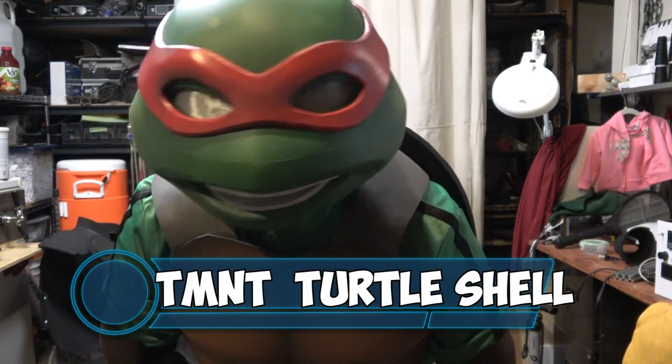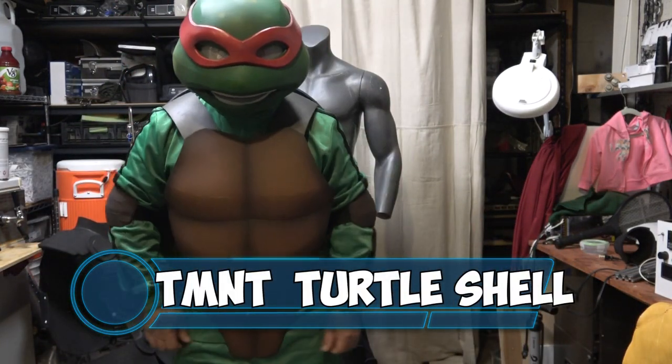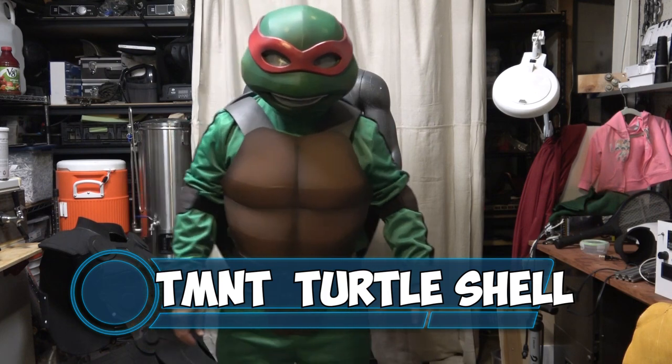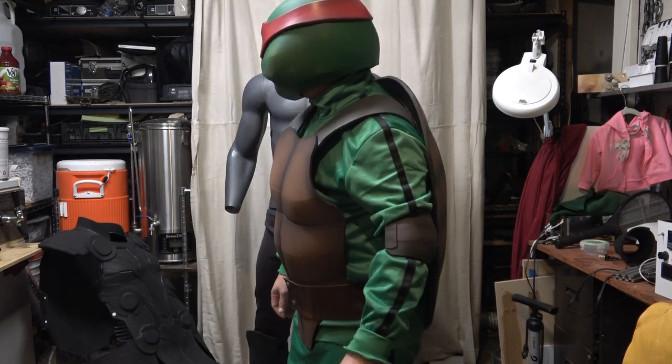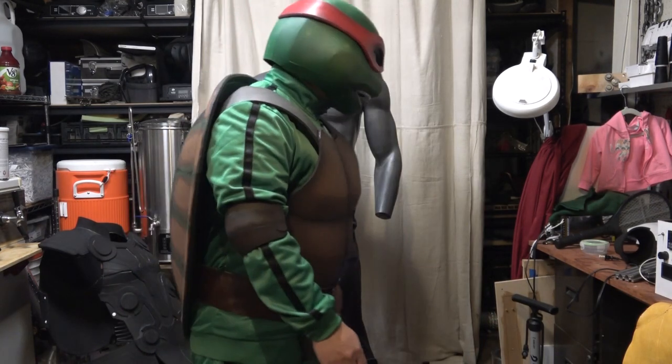What's up YouTube, this is Sean. I am back and in this video we are going to do some work on the ninja turtle shell. Here is a little sneak peek at what I've got done so far, so let's just get right into it.